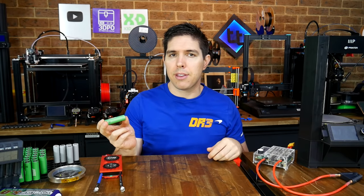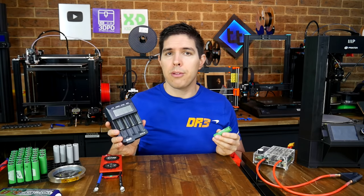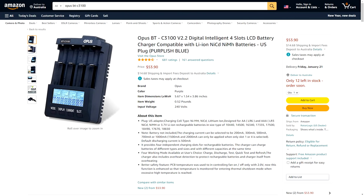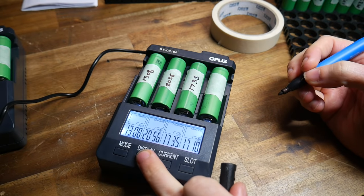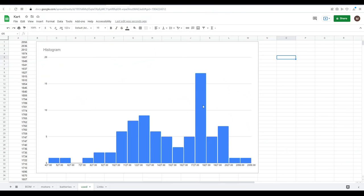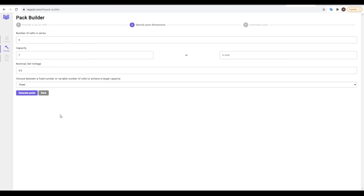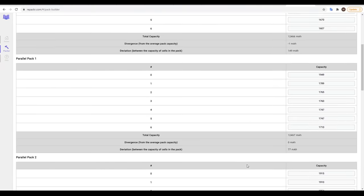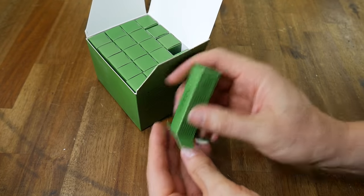You might also be able to get 18650s for free by salvaging them from laptop batteries, power banks, or power tool batteries. If you are working with used cells, there are checks you really should do. I'd recommend using an intelligent charger such as the Opus C3100 - you can use it to safely discharge the cells before charging them back up and recording how much capacity they actually have. I tested all my second hand cells, entered the values into a spreadsheet, and found quite a big disparity between best and worst cells. I then used repacker.com, entering the cell values and series/parallel configuration, and this free website tells you exactly how to pack them to even out the values. New cells from a verified source can be used straight out of the box.